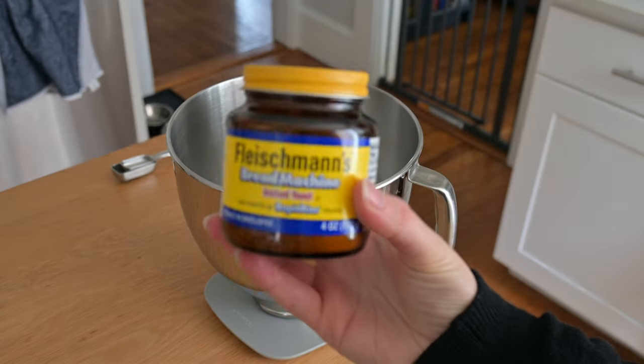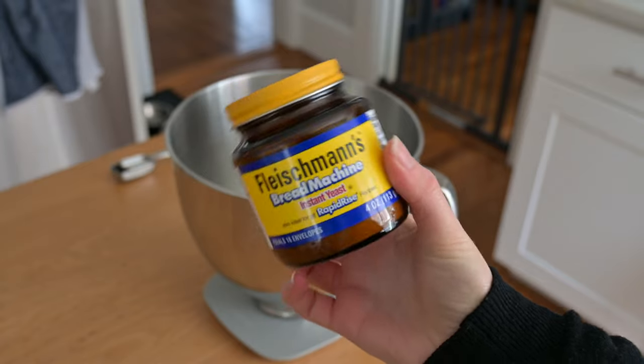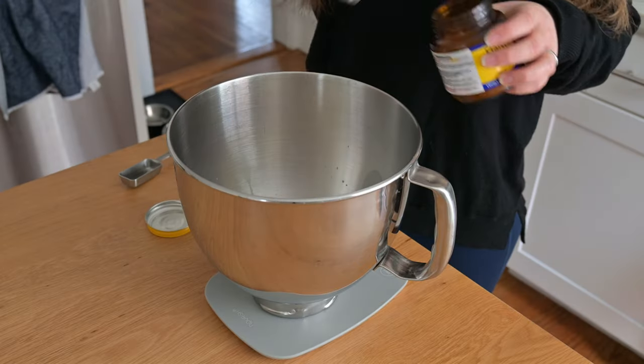Next I'm going to add in two teaspoons of my instant yeast. If you are using active dry or fresh yeast, you want to add the sugar in this recipe to the yeast now, mix it up a little bit, and then let it sit so that it can activate the yeast. You'll know that it's working when you see bubbles forming on the top. Otherwise your yeast might be expired and you should start over with new yeast. With instant yeast you don't have to do that — you just throw it all in and it'll work.